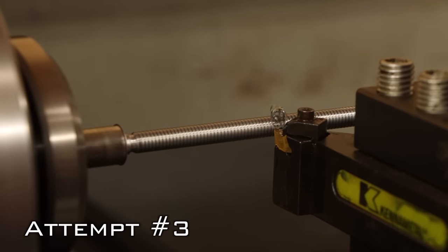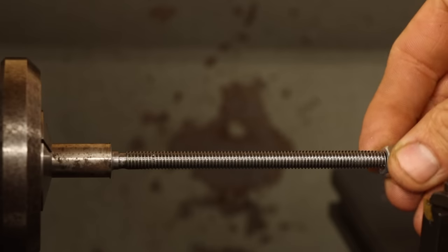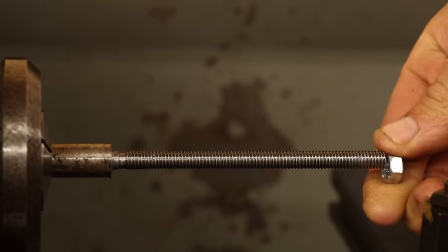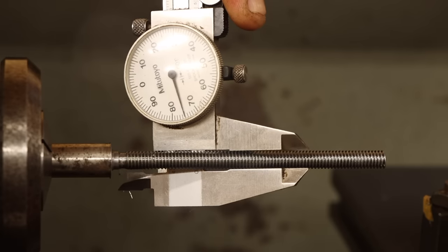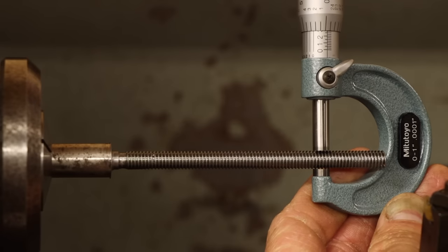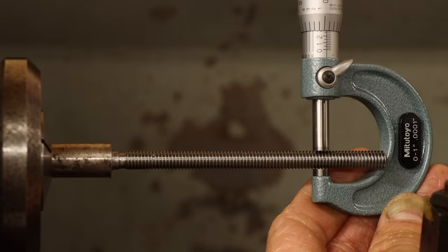That's looking much better. We should be getting pretty close, so let's see how a nut feels on here. Something doesn't seem quite right — I'm 25 thou oversized. This dummy forgot how to read a micrometer. I think it's time to call it a night.